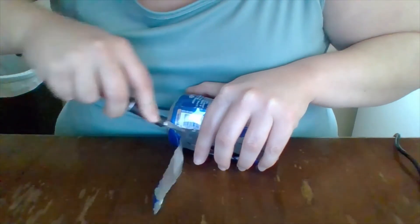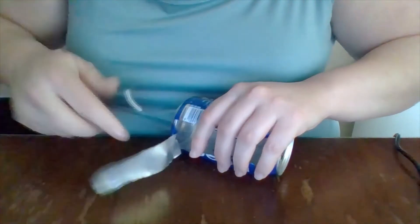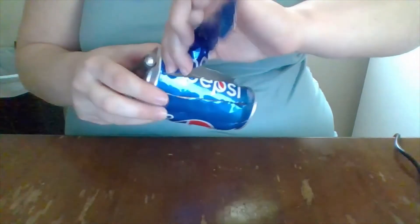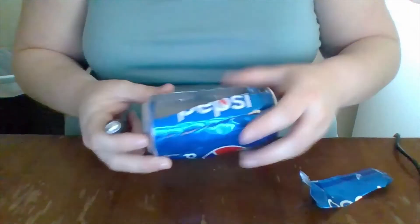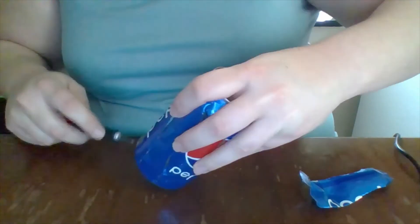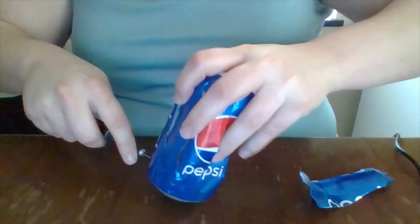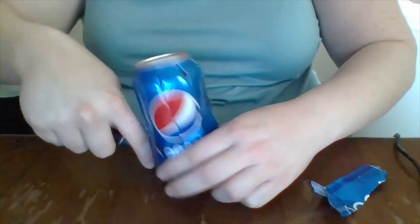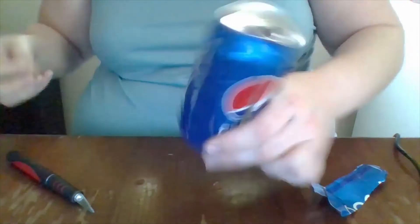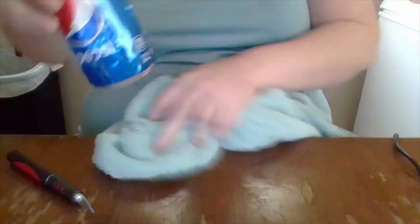I'm not too particularly worried about the edges on mine because it's just a project right now. If I had to worry about people being around them I would probably go through the extra effort to sand them down, but for now leaving them as is is okay. This one's going a lot faster than the first one — be careful of that little jagged edge. You're definitely going to want to clean these cans out ahead of time before starting.